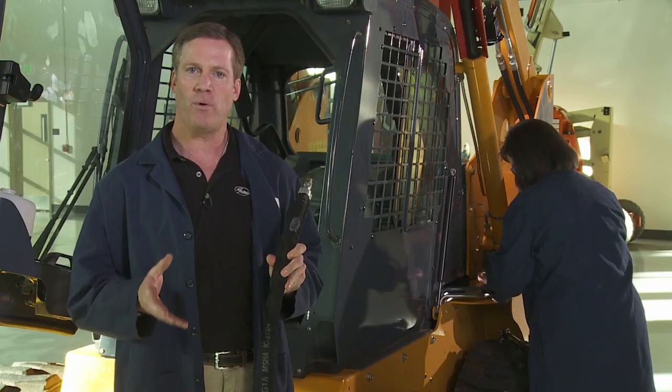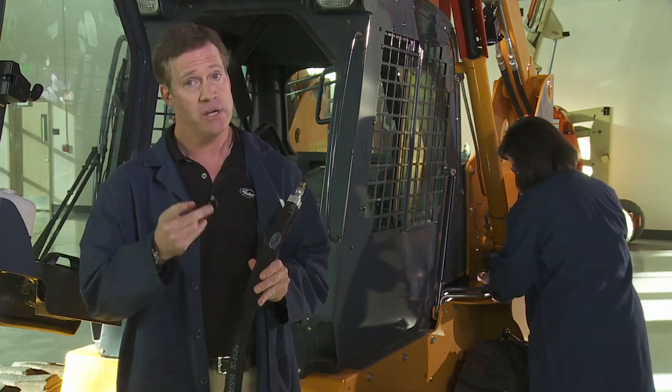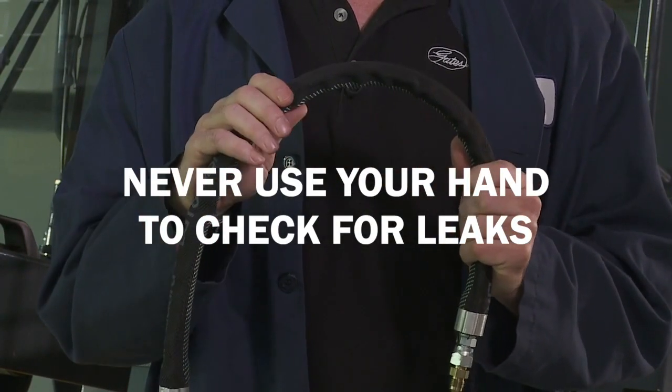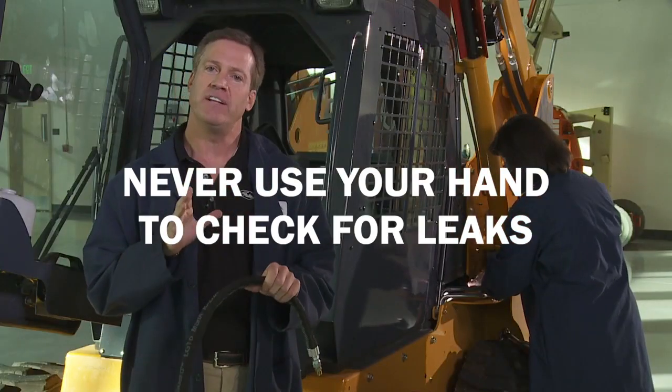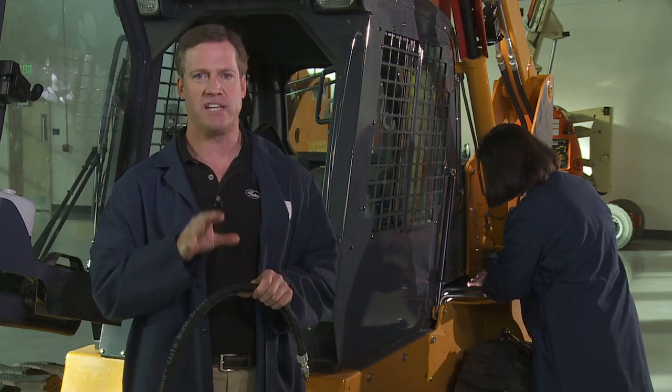When working with any hydraulic hose, whether it has a lifeguard sleeve or not, there are a couple of safety precautions to keep in mind. Never run your hand over the assembly looking for leaks. If a leak is noticed, stop the equipment at once and replace the entire assembly.